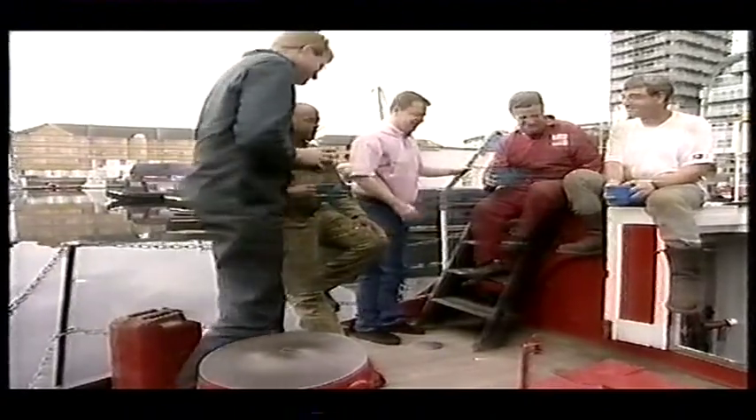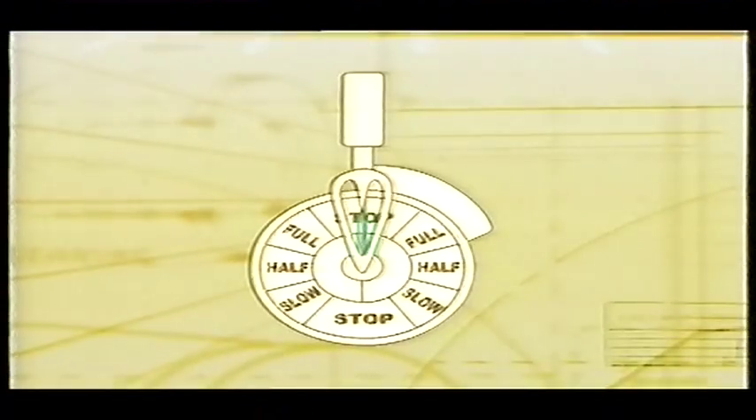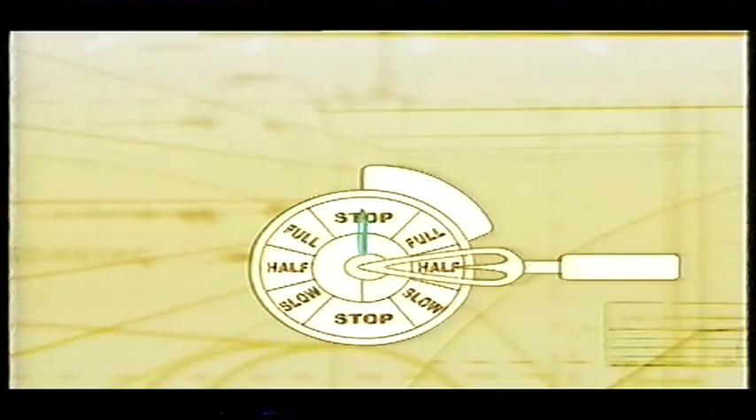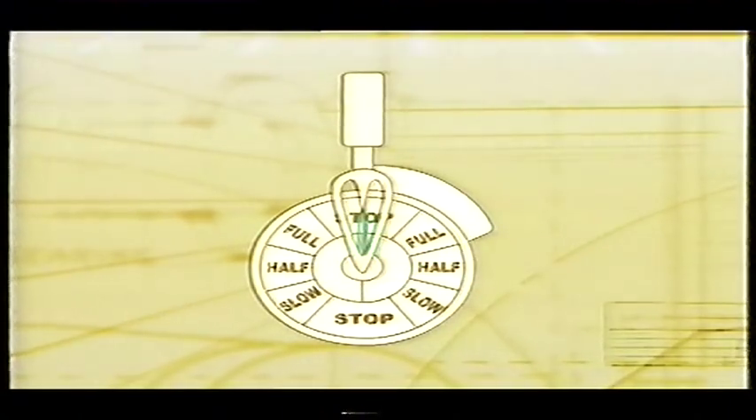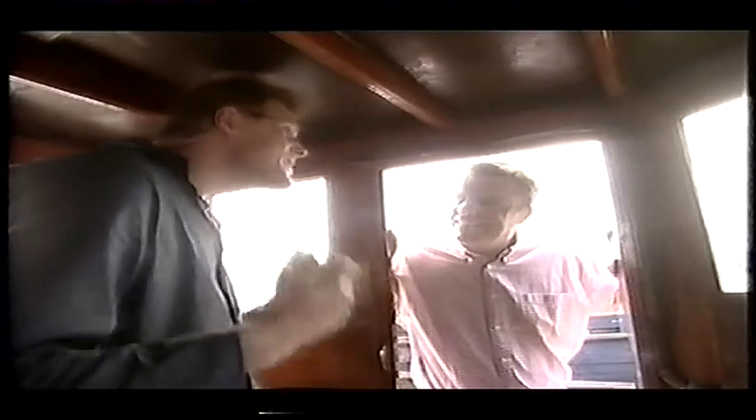Unlike a modern boat where the skipper has all the controls in the wheelhouse, the Massey's engines are controlled by an engineer in the engine room responding to commands via the telegraph system. The bells alert the engineer and the arrow tells them what the skipper wants. They adjust the engine accordingly, then use the telegraph system to tell the wheelhouse they've obeyed the commands. You move this lever here, the engineer in the engine room hears you, hopefully responds by moving his lever, and a little lever comes around to tell you he's heard.